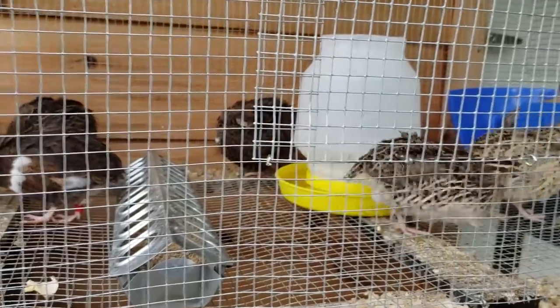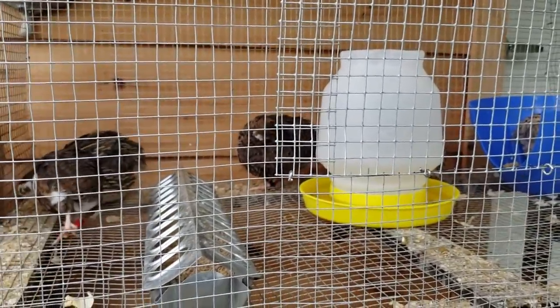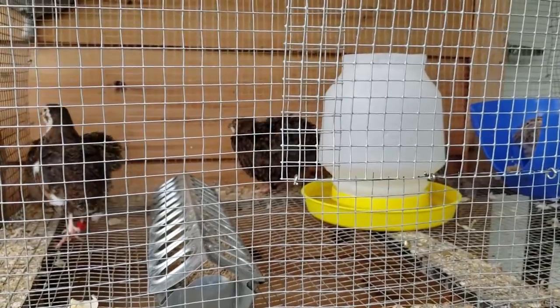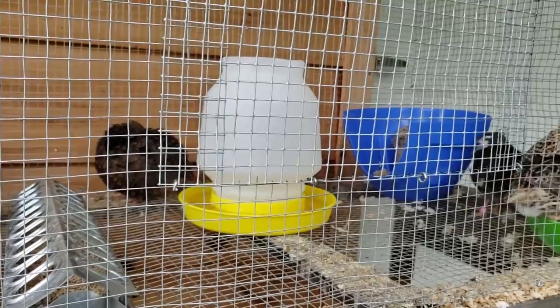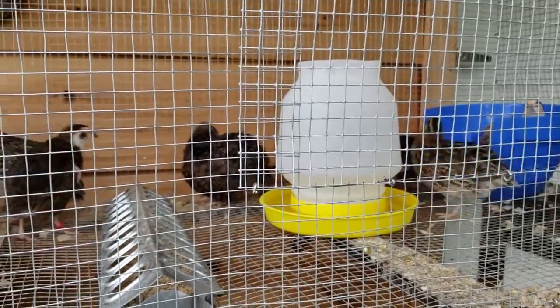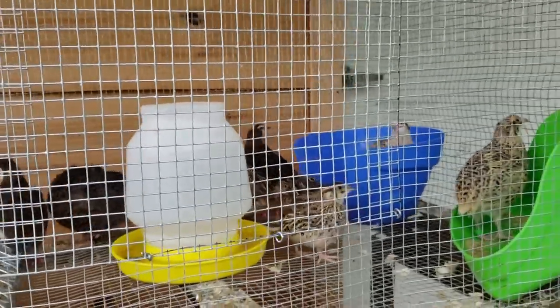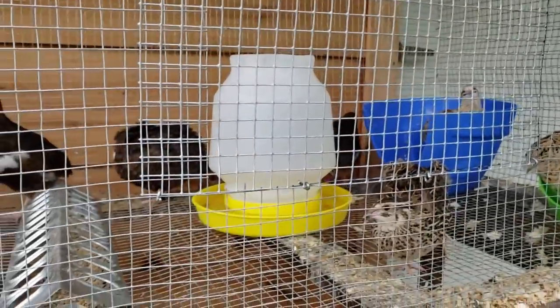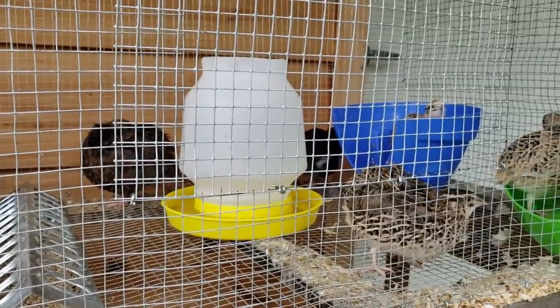These guys love gypsy moths and mosquitoes. If I accidentally left the door open to the shower house, it would be absolutely clean of flying insects by morning. Mosquitoes are pretty bad after the rain, so they've been enjoying some insects this afternoon.